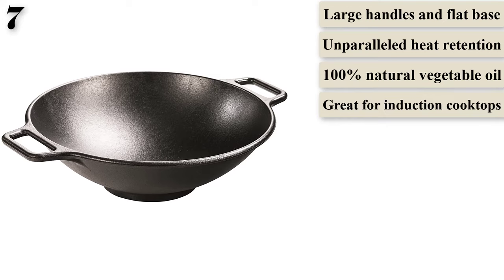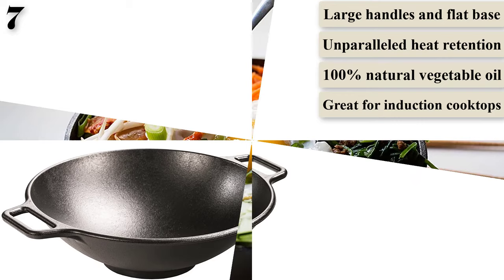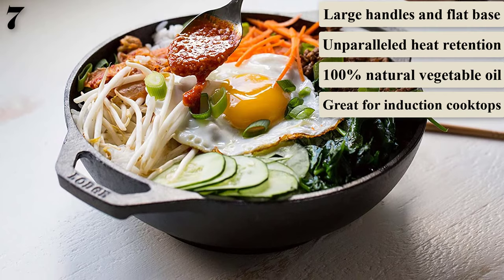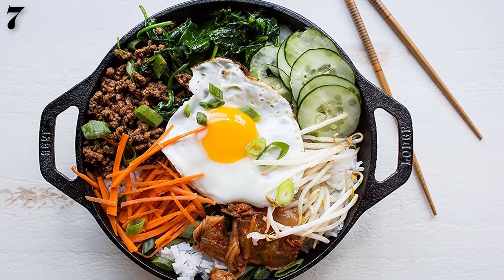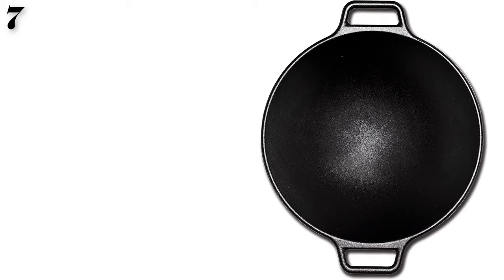It has a flat bottom that allows it to sit on top of a gas burner without the adapter ring needed for round-bottom woks. With a 14-inch diameter, the wok is large enough to quickly cook your favorite stir-fry dishes for a crowd. Since cast iron requires seasoning to protect its surface, this model comes pre-seasoned with 100% vegetable oil — all you'll have to do is maintain it. Lodge pans are fairly inexpensive and deliver quality way above their price point.